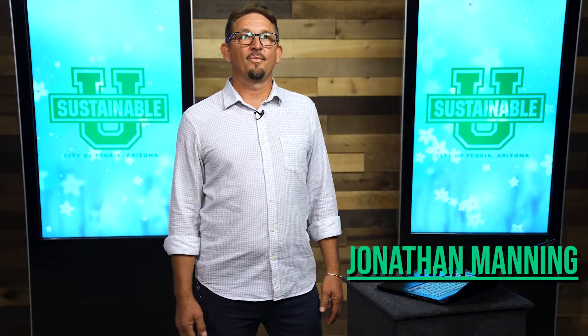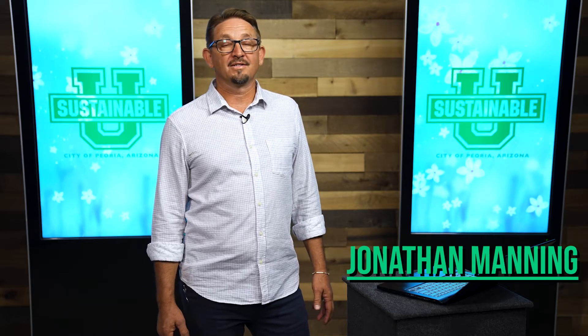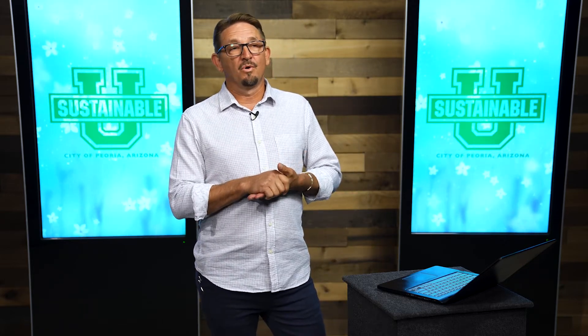Hi, my name is Jonathan Manning. I want to welcome you and thank you for joining us today to learn a little more about our landscape's water needs. So why would we have to know about our landscape's water needs? If we set a timer for a little more than the plants need and just leave it running all year round at about the same time, why would we have to even think about it? Well, this is a water conservation class, so that's how we waste the most water here in the desert.